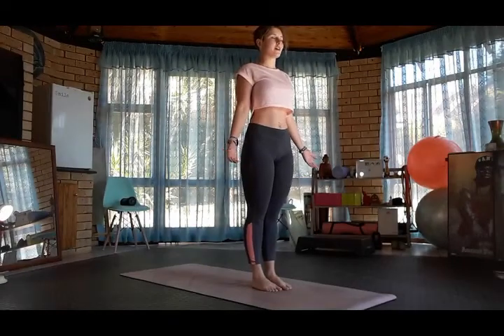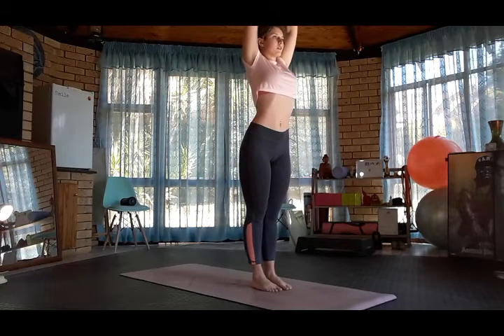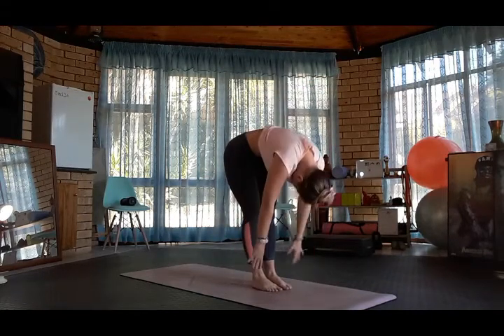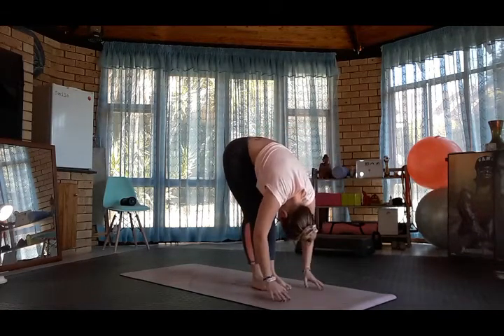From Tadasana, inhale, arms out, Hastasana. Swan dive, forward fold, halfway lift, floor forward fold.